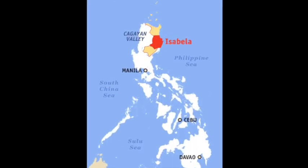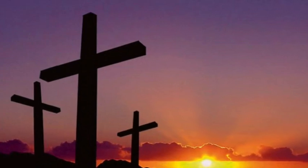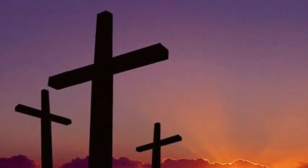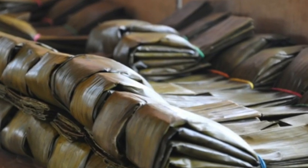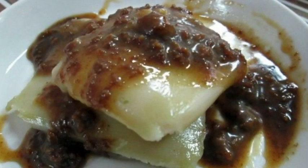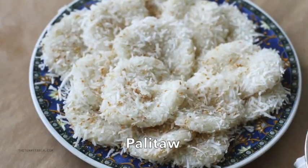Binalay is a native dish that originated from the province of Isabella. It is part of their tradition to prepare binalay during Holy Week when abstinence is observed. Binalay is a simple dish made from glutinous rice, wrapped in banana leaves, steamed, and served with a sweet coconut sauce. Binalay is very similar to palitaw, except that the latter is stickier.